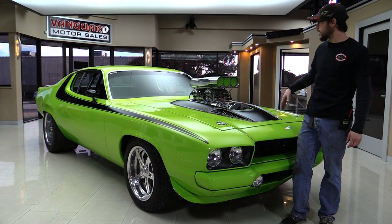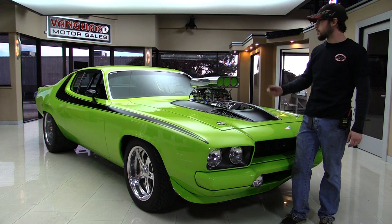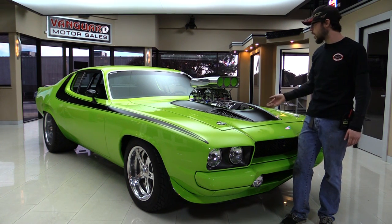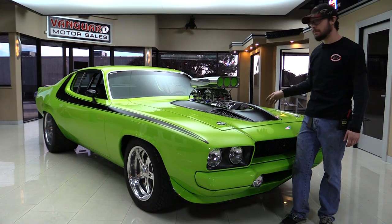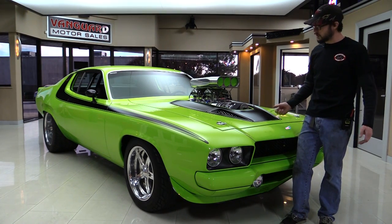We're going to do our in-showroom video — we're going to show you the interior, very tastefully done. We're going to start it up outside, try not to scare people, and of course we're going to throw it up on the hoist. We're going to show you the beautiful undercarriage, pop the hood, and give you the ins and outs of what's under there. So let's fire it up.